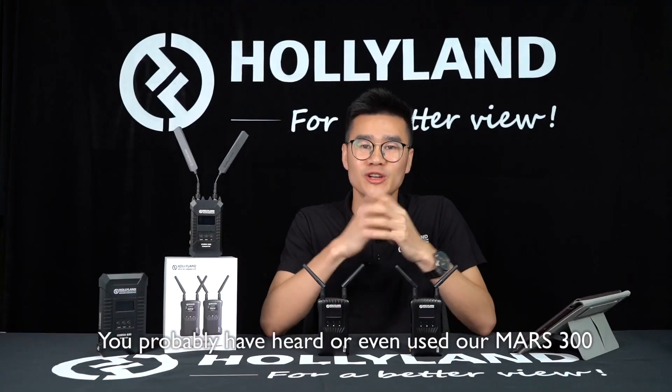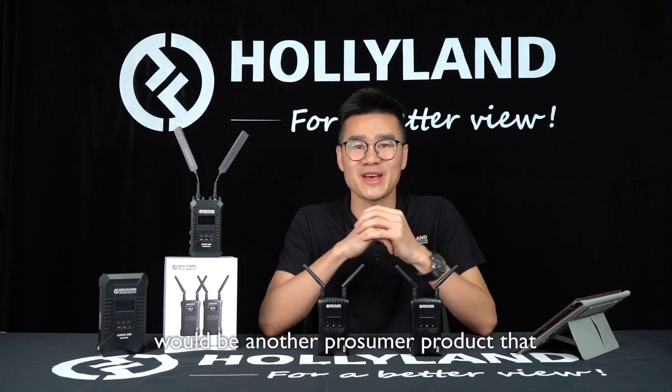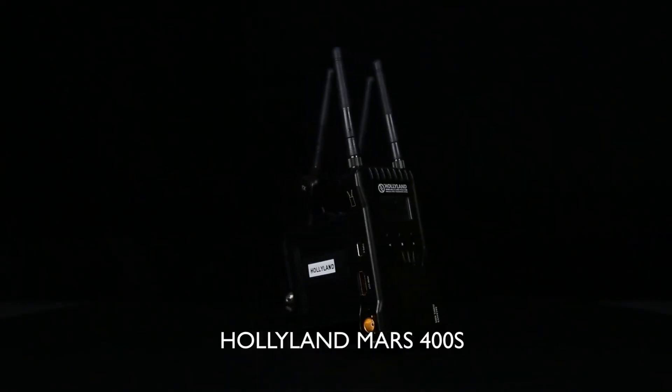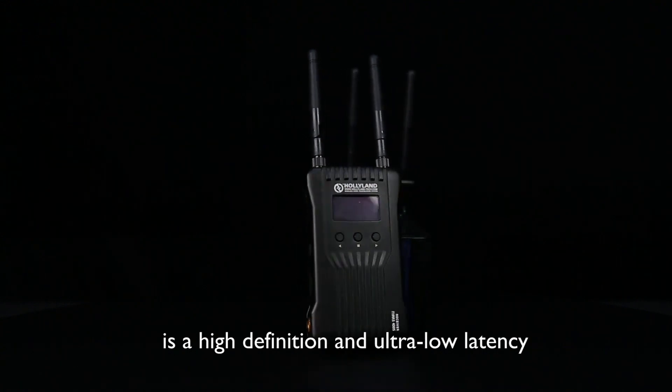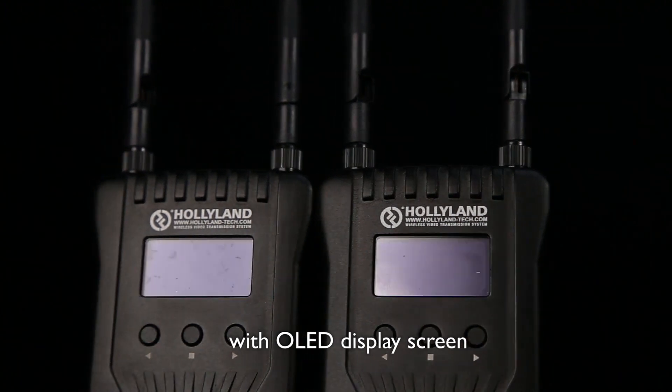You probably have heard or even used our MARS 300 wireless transmission system. The MARS 400A would be another consumer product that could blow your mind away. Holyline MARS 400A is a high definition and ultra low latency wireless video transmission system with OLED display screen,